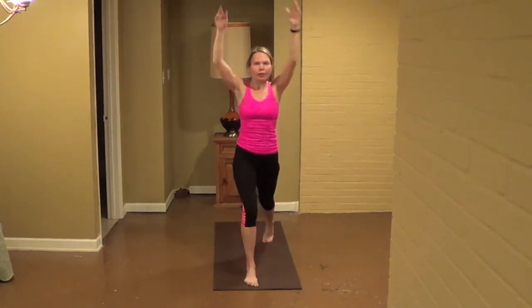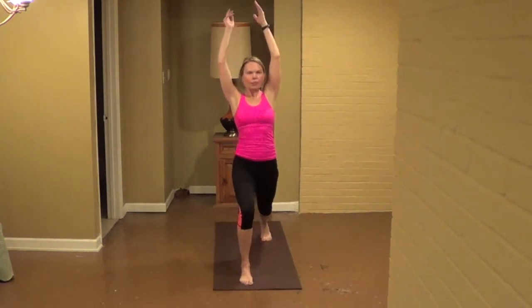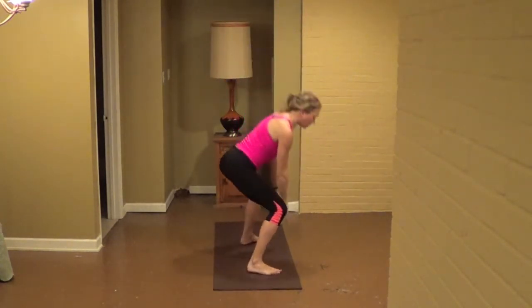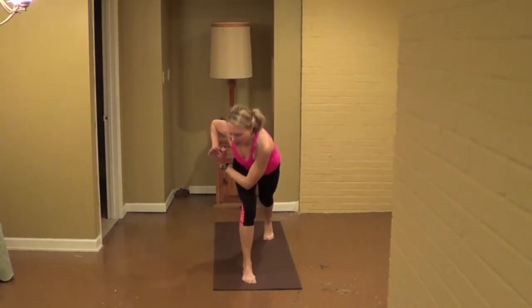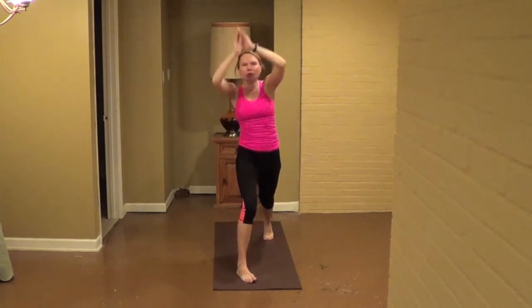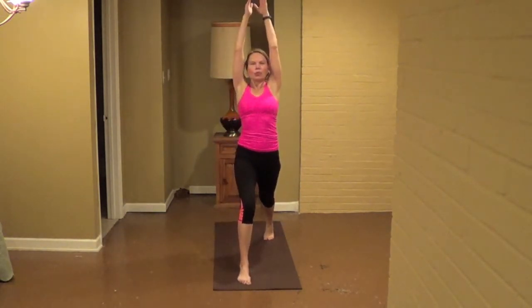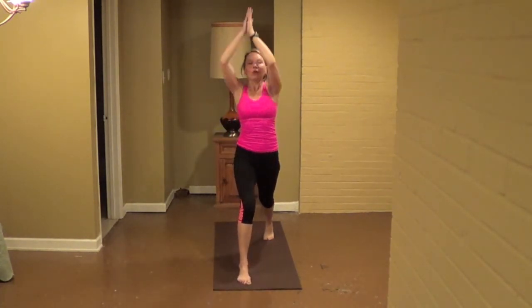Hold, press in. Exhale, spin the left up to the outside right leg. In, off, two more. Exhale, twist, in, off, press, one more. Exhale, twist, in, off, press. And the next twist you're going to hold. Step the foot forward or knee forward, two more. Or hold the pose. Next time step back, pull the body tight, reach up to the sky. Exhale, hands down, inhale on the right leg all the way back up. Exhale, right to left.